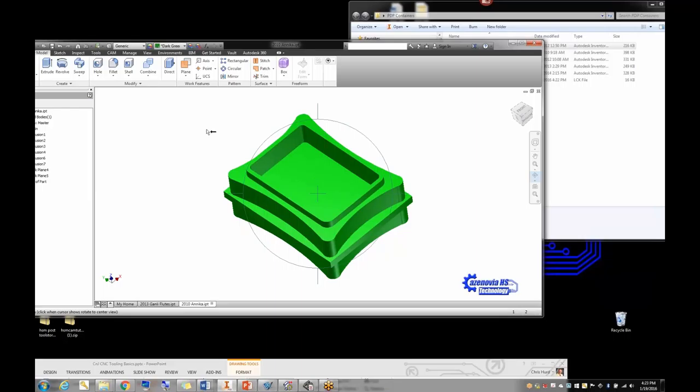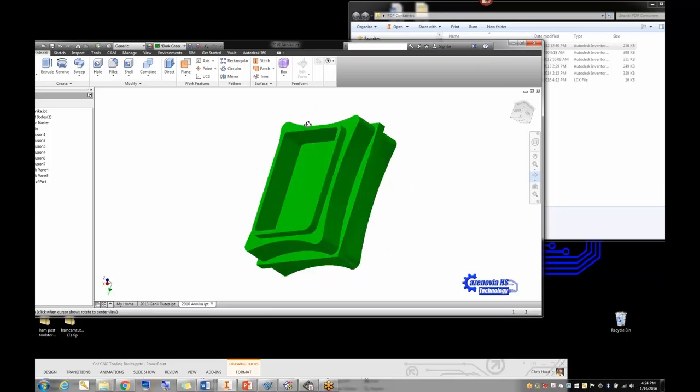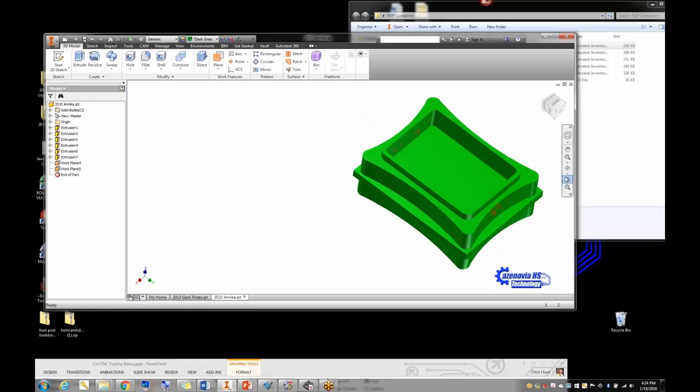One year Annika, a foreign exchange student, won the vote — I think the kids wanted her container chosen. It's a very simple one, which is why I picked it to play with today. I'm teaching HSM next week and this is all new to me too. Jim is the guru when it comes to HSM. I spent time this morning on my snow day playing with it in HSM, and I couldn't believe how amazingly easy it really was.